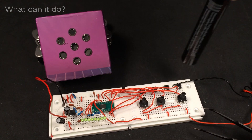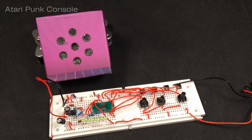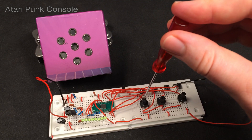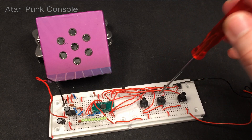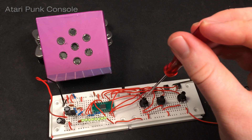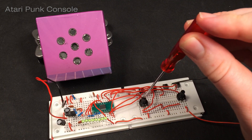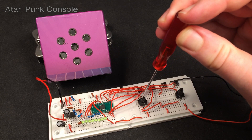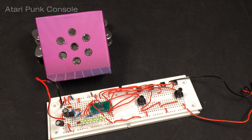So now this is actually the Atari punk console mode. I found that with the second one plugged out it actually sounds better. I'm gonna unplug this one. And that's just noise - yeah, that's pretty much the Atari punk console.